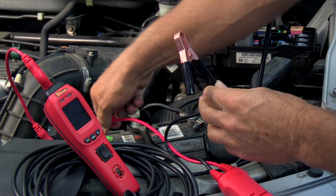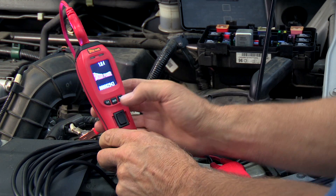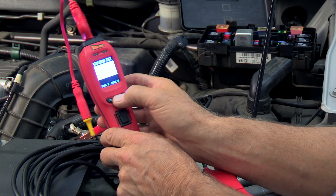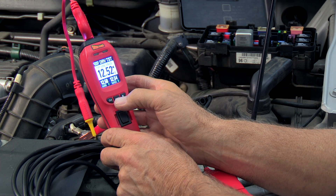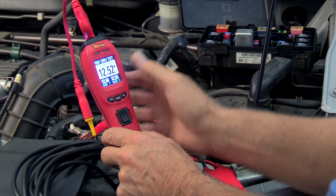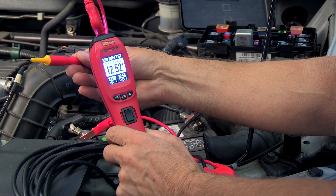To test the output driver's signal, connect the Power Probe 4 to the battery and select driver test mode. Notice the Power Probe 4 display shows 12.5 volts. This means that there's a current limited 12.5 volts at the probe tip.